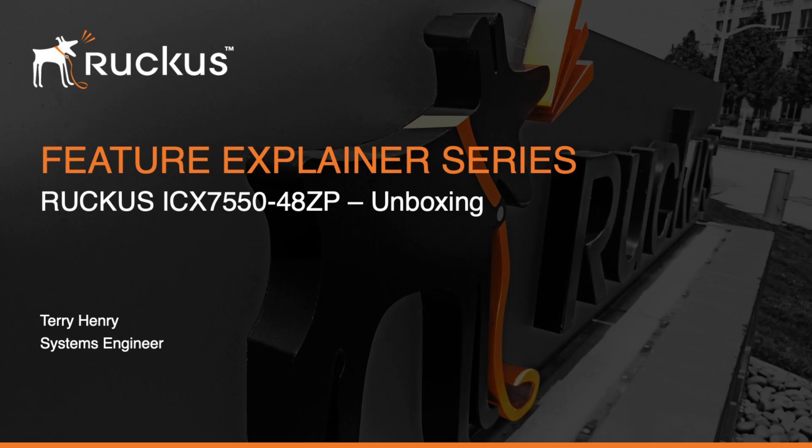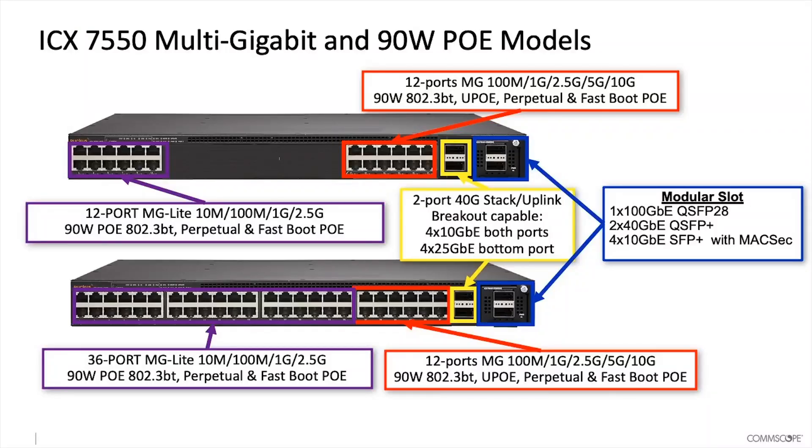Hi and welcome to the Ruckus feature explainer series. I'm Terry Henry. We're going to have a quick look at what the ports look like on this 7550-48ZP. On the bottom here, you've got 36 ports of what they call multi-gig light.